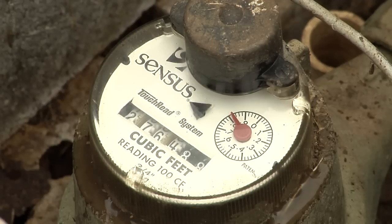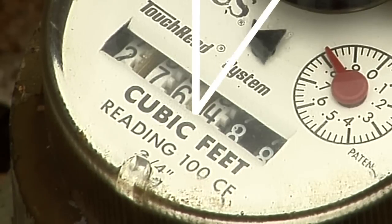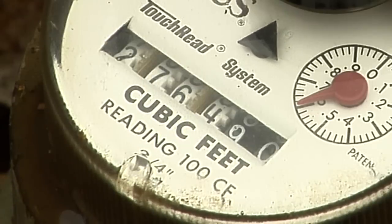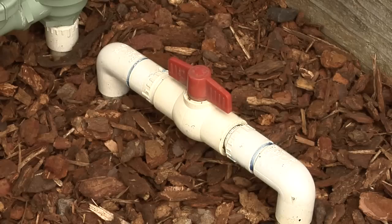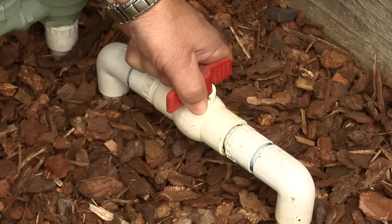The leak detection gauge will easily show if water is flowing. If the leak indicator is turning, you have a leak. If your meter does not have either of these, note the numeric cubic feet reading and check again in 30 to 60 minutes. If the reading has advanced, you have a leak.